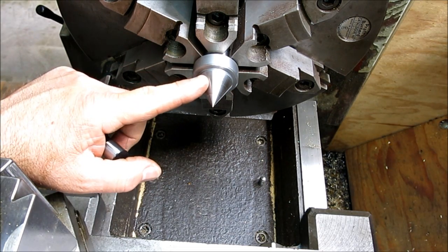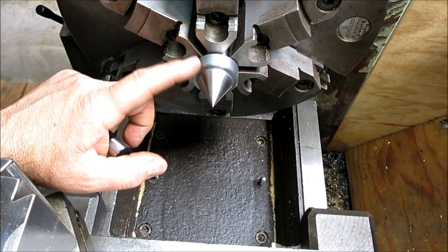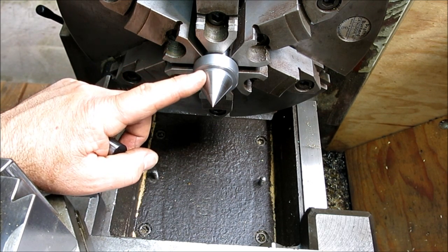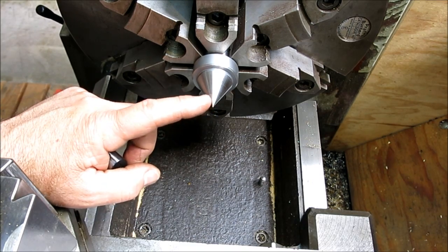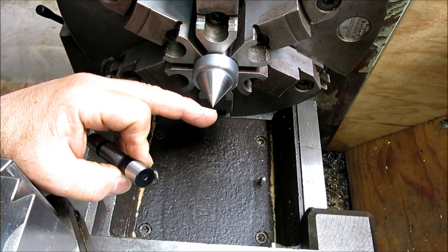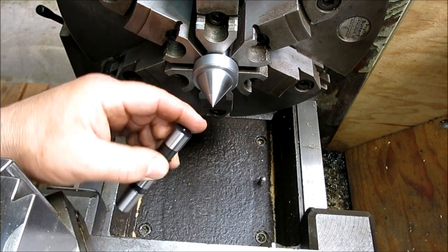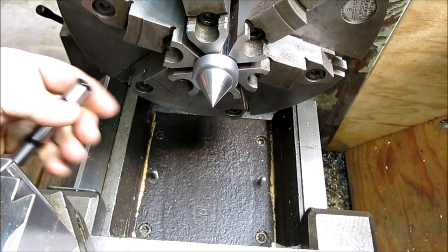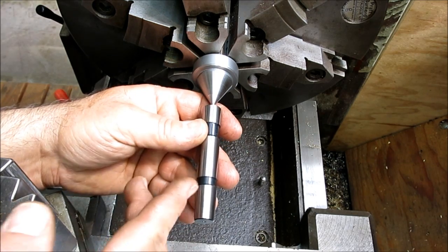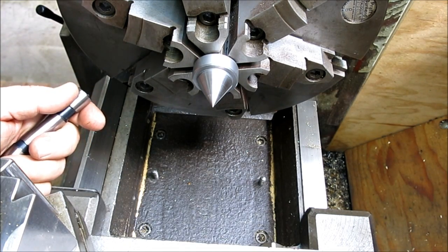We put a soft center in and took a few thousandths off to true it. That's the function of a soft center — it's a sacrificial center that you turn whenever you need a dead-nuts concentric point, on the centerline of rotation of the spindle. What we're going to do is put our commercial arbor between centers and show how to measure that angle accurately.